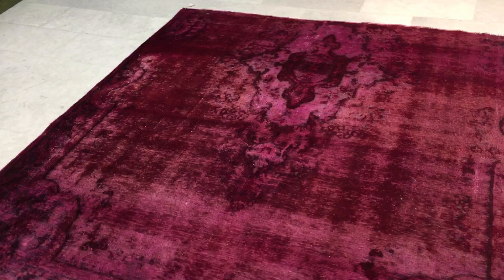The medallion is not in the middle of the carpet. Some parts have more wool, so it's got a darker look and feel about it.